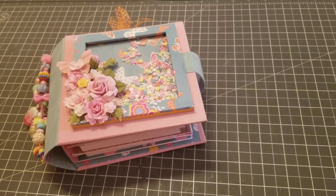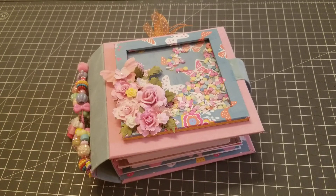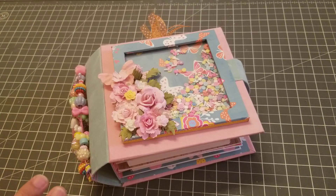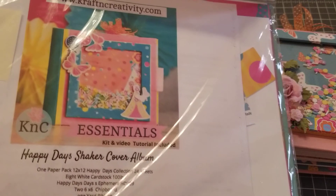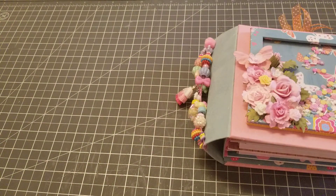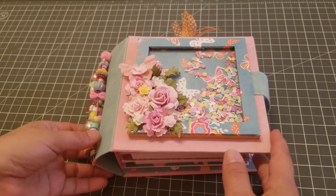Hey guys, welcome back! In this video I wanted to share this mini album that I just finished. I actually started it last night — I work at one o'clock today and I was like, let me just try to finish it, and I did. It came out super cute. This is one of the paid classes from the expo, from Craft and Correctivity. I did buy the class but I did not take it at the expo.